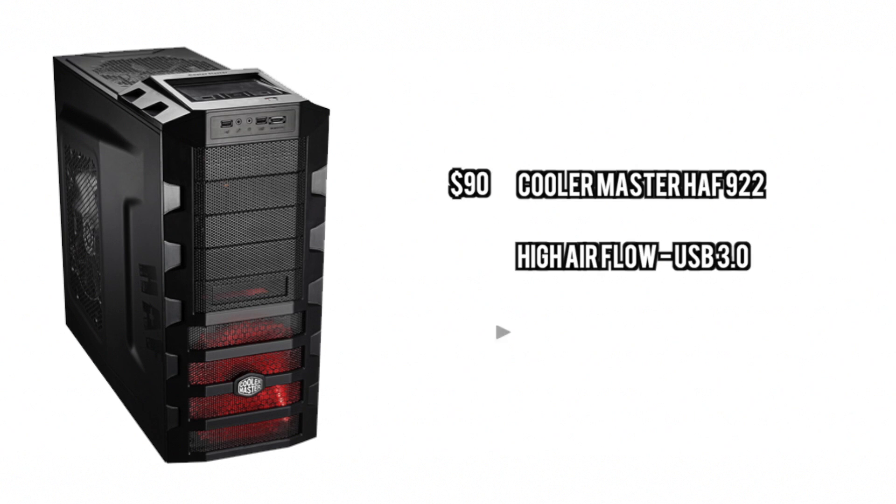For the case, we're just going to go with the Cooler Master High Airflow. This is an extremely good case for $90. This is something that you should really invest into because it gives you great airflow and just overall gives you everything you need in terms of I/O.